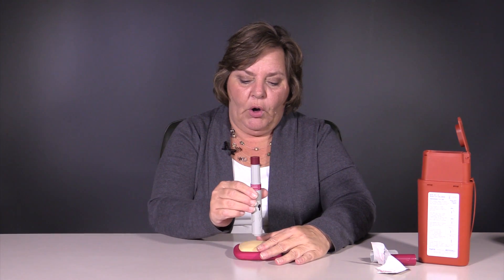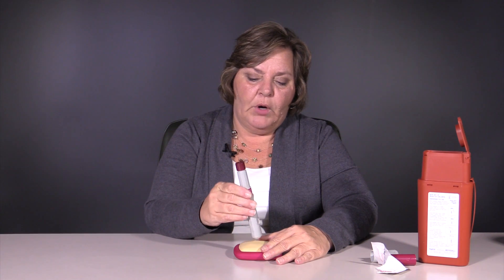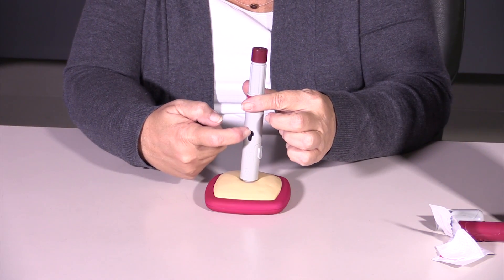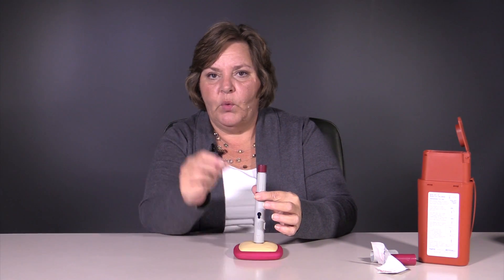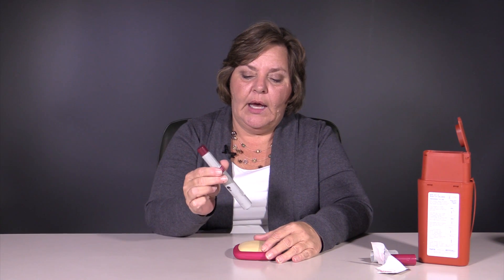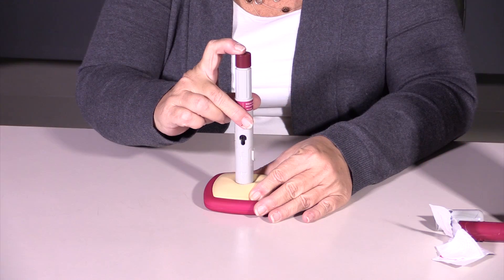Now, you're just going to hold this firmly against the skin and click your trigger. Before I do that, I want to show you that there's a clear area here where you would be able to see the medication, and that area is going to fill with a yellow indicator once your medication is dispensed. So we click.